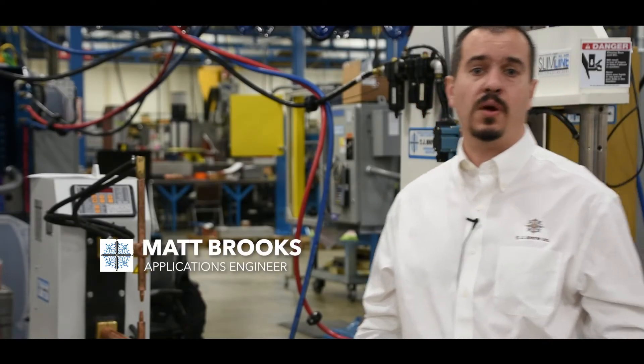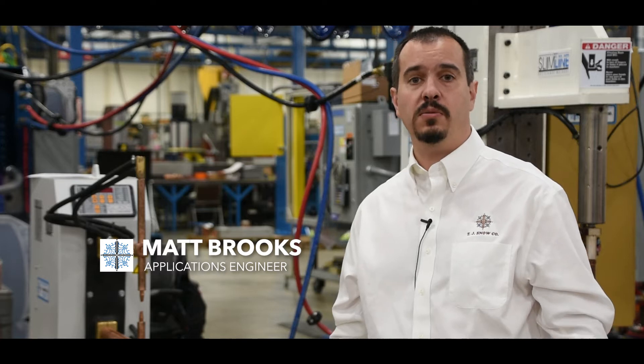Hello, I'm Matt Brooks with the TJ Snow Company. Today we're going to look at the Tecno Rocker Arm Type Spot Welder and talk a little bit about the main features.